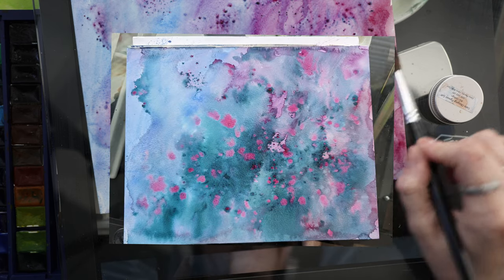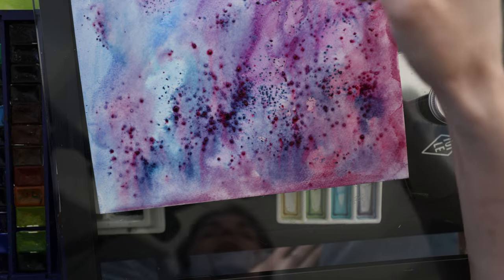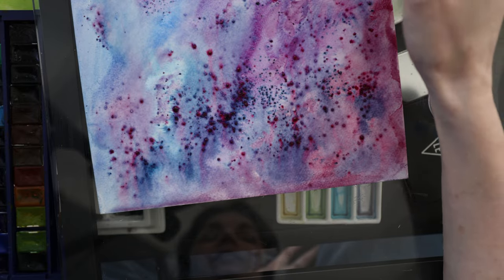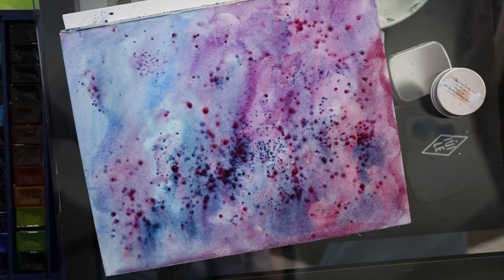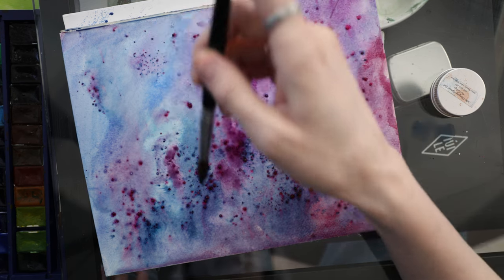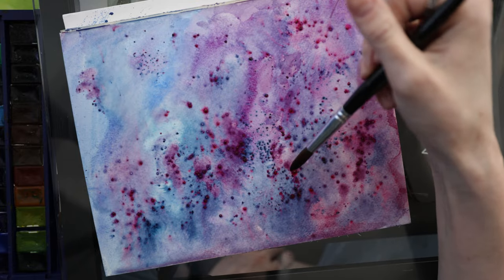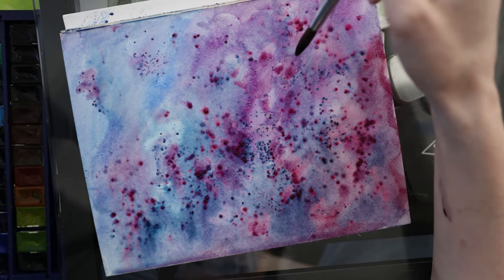I think that's going to be it for this video. I hope this was helpful — I've been wanting to do this video for a while. That abstract piece is going to be pretty when it's dry and I wipe all the salts away — that's fun. Anyway, that is going to wrap it up. If you did enjoy this, please give it a thumbs up, and if you haven't already and want to see future videos, hit that subscribe button below. I'll see you guys next time, bye!